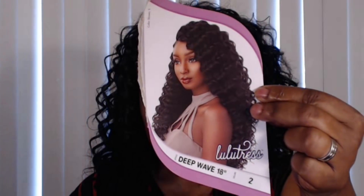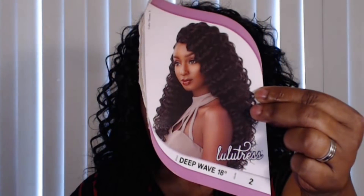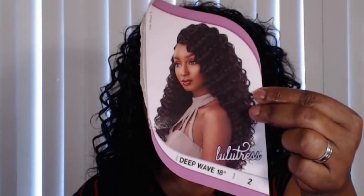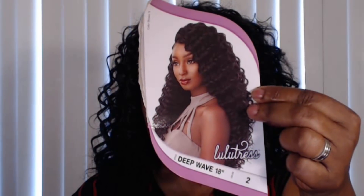So, the hair that I have installed is from Sensational's Lulutress line — it's their Deep Wave 18 inches. Of course, you can see that I did trim mine down to shoulder length.